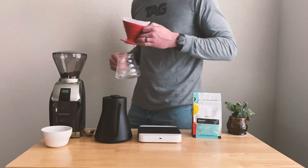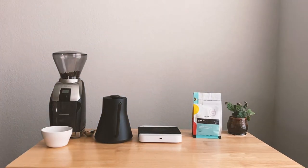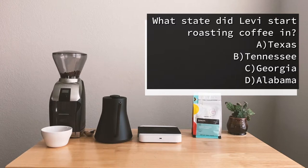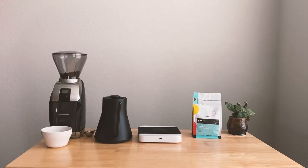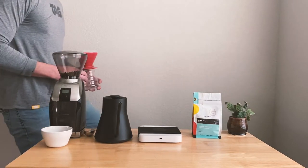How about some trivia? What state did Levi start roasting coffee in — Texas, Tennessee, Georgia, or Alabama? Tennessee! While we're originally from Texas, our coffee journey started in Tennessee.